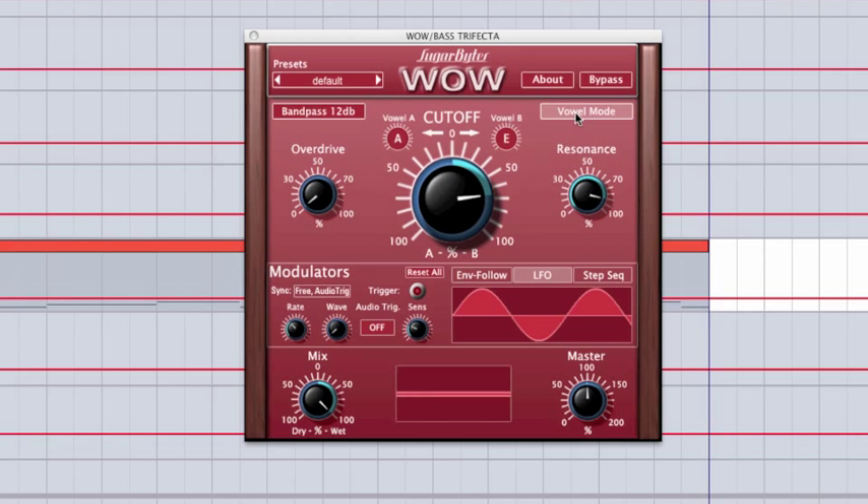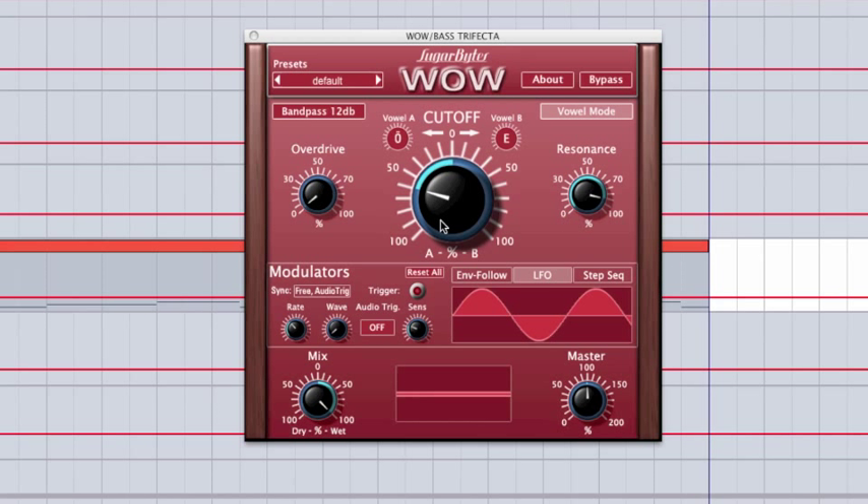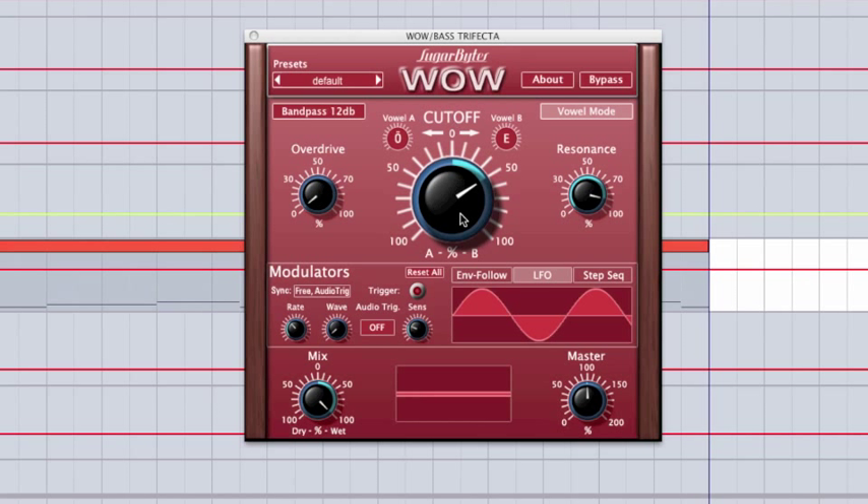Next, we have vowel mode, and this is something that's pretty unique to Sugarbyte. They also use a vowel mode in one of their synthesizers called Unique, which I'm a huge fan of. It turns the filter into basically a vowel filter — you can scroll up and down to select different types of vowels, and your cutoff knob will select the mix between them. It gives it a really different, vocal, nasal character compared to most filters.